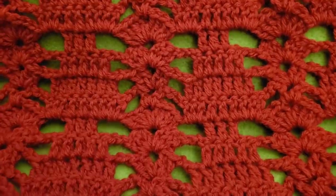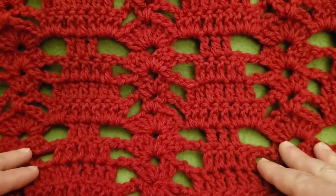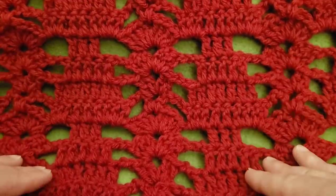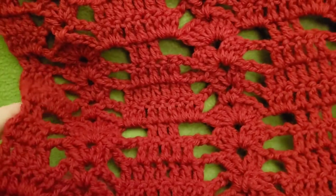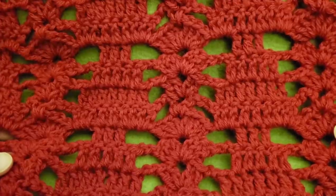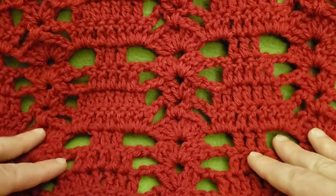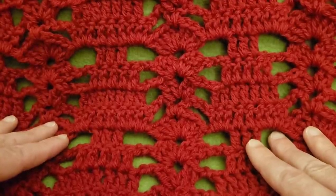With that being said, we will get started. For your base chain, it needs to be a multiple of 16 chains plus an additional three chains. For my example swatch here I have three repeats, but for today's demo I'm only doing two. So that's two multiples of 16 plus an additional three, which is a total of 35. You can do whatever number you want, as long as it's a multiple of 16, then just add three more for your base chain.